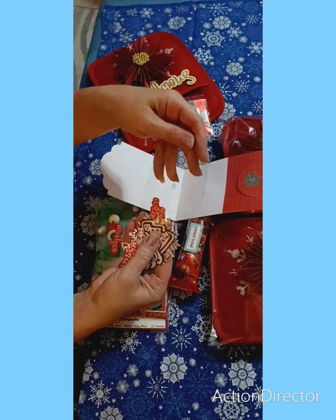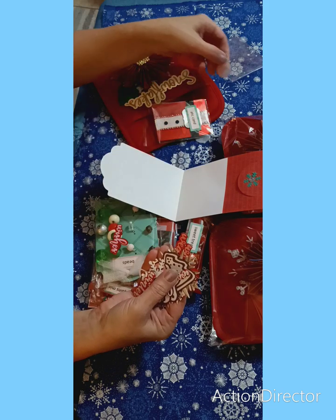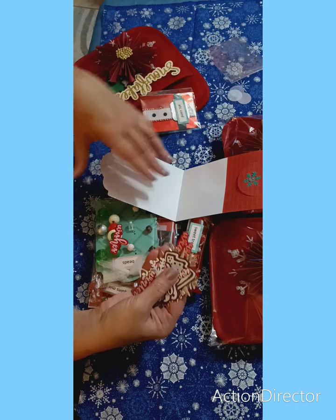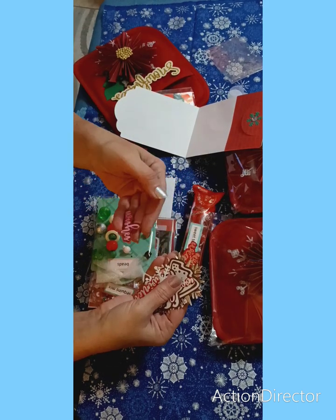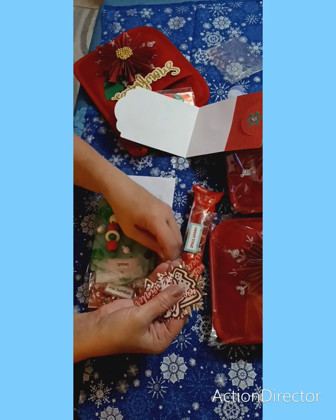Maybe I'll go over there and check her out and do a swap on her channel. I did see these little confettis right over here. I know I dropped one. This one says 'Wishes.' I love these type of letters.